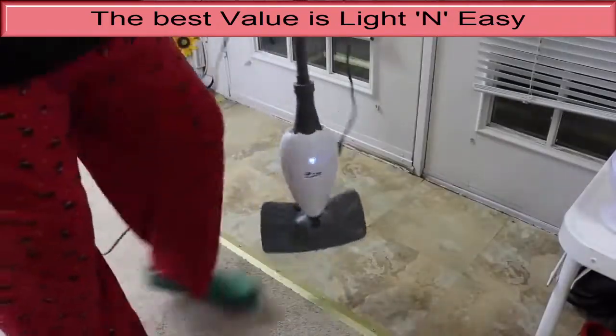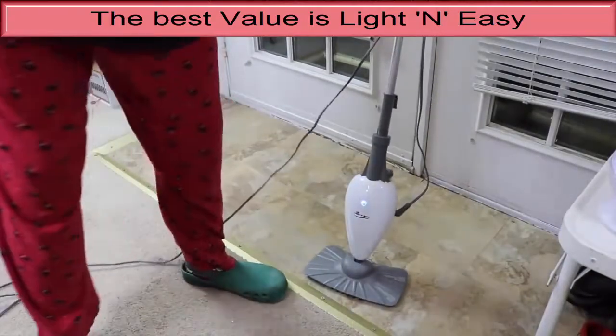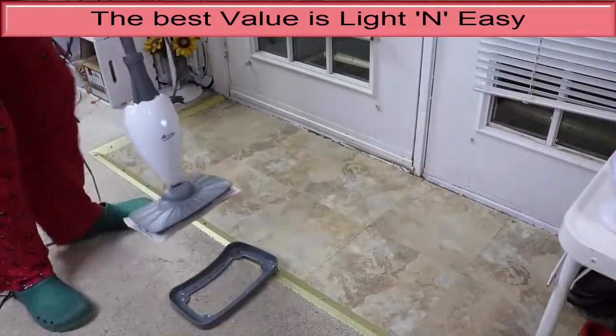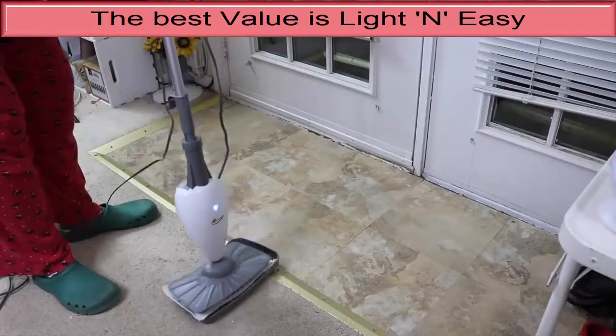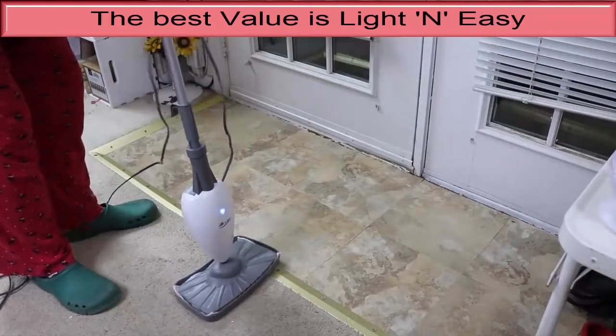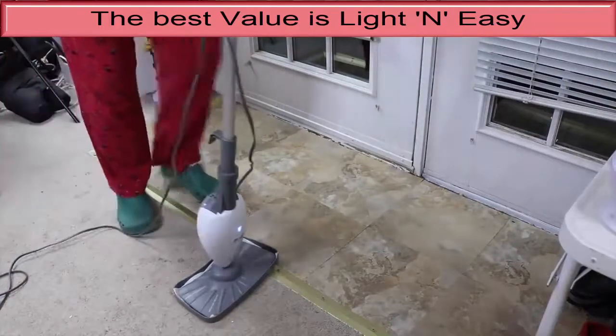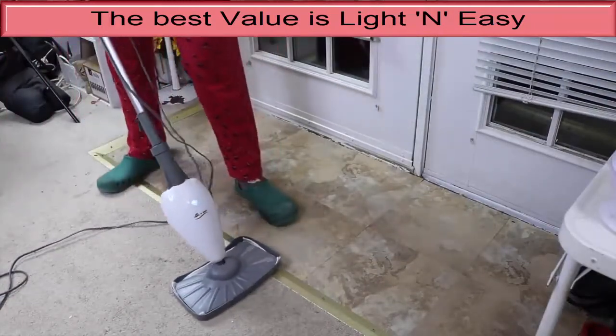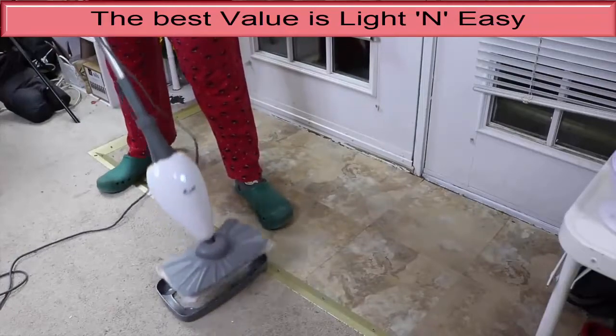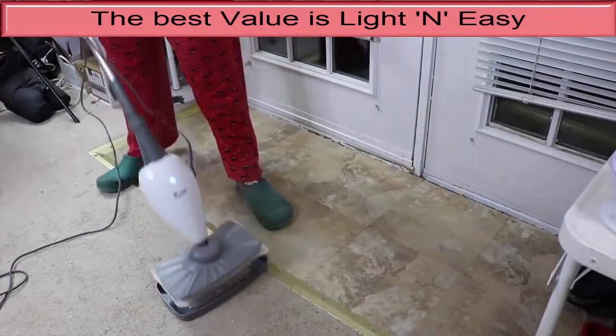Pros: The price is quite low, especially considering what you get. We measured very high temperatures on this mop head, which can boost cleaning power. This mop stands on its own, which makes for more storage options. Cons: You have to hand-pump this mop to get steam to emerge. It doesn't come with many accessories. The lack of a swiveling head cuts down on maneuverability.